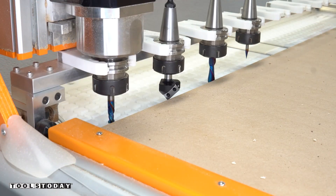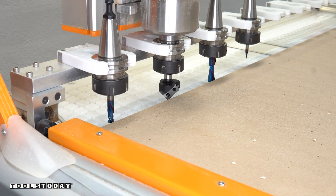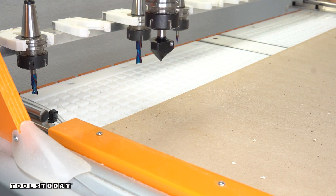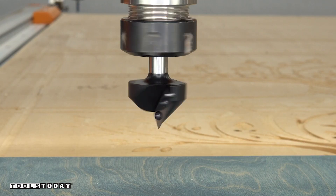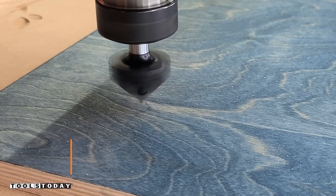I'm inserting the RC-1102 90-degree v-insert bit and we will be using this to do all of the cutting. I'll use the tool link sensor to find the Z0 position and then we'll spin it up and get to cutting.